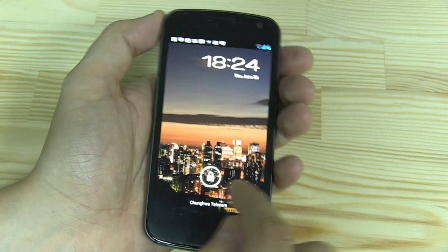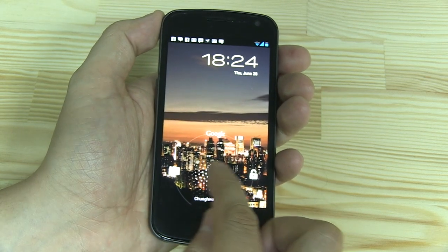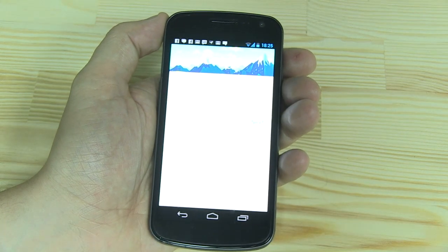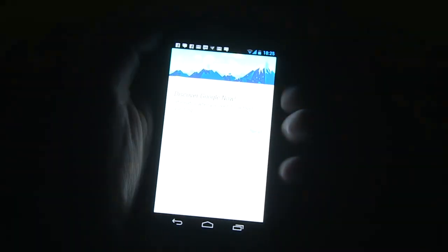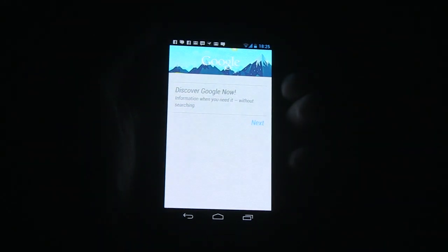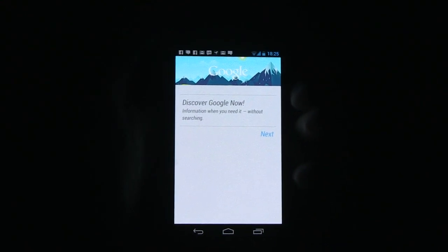Let me just show you what this looks like. First of all, what you notice is that the lock screen changed a little bit. This little Google text here brings you to Google Now.